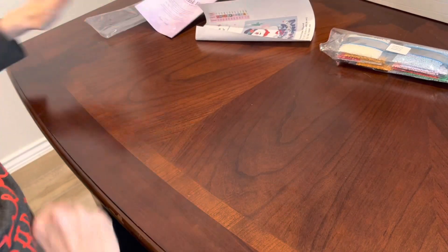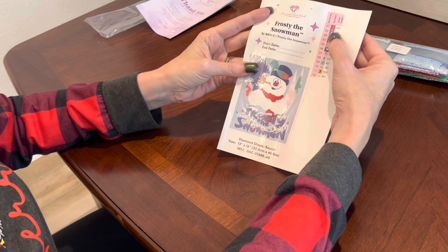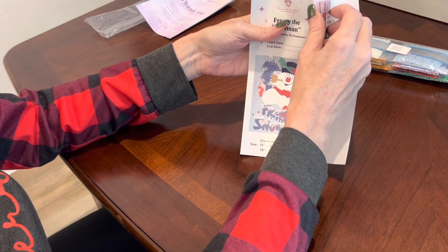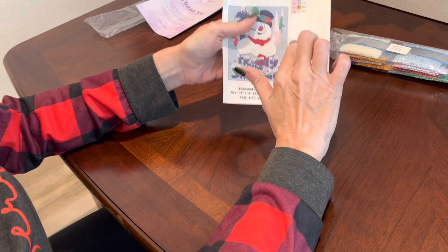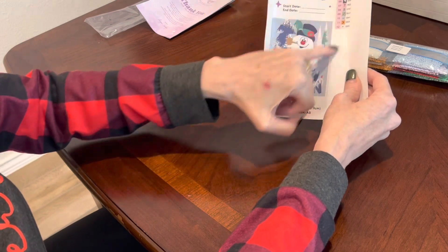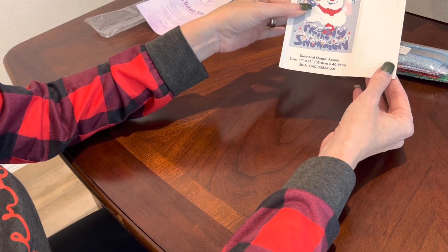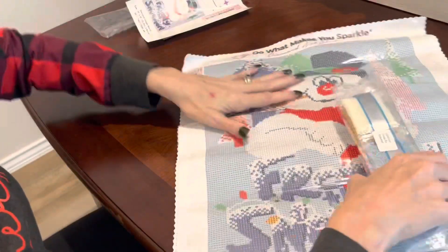You get a sticker sheet — there are only 12 colors in this, and one AB. These are pre-cut labels if you want to label your containers when diamond painting. I love these; I use them to label all kinds of things in my crafting room. It has the title, start and end date, another image you can cut out — this entire sheet is a sticker — the diamond shape, dimensions, all of that. Very handy to have.